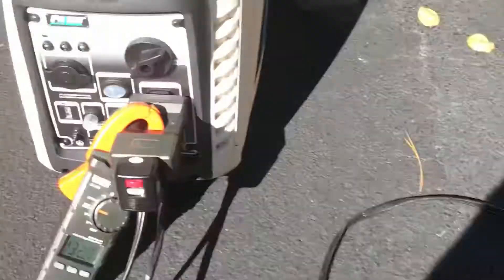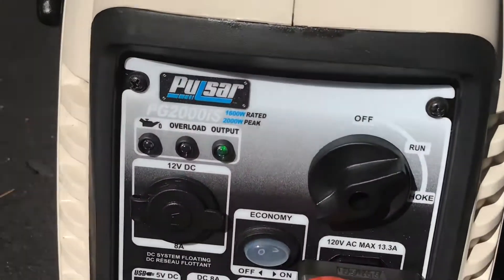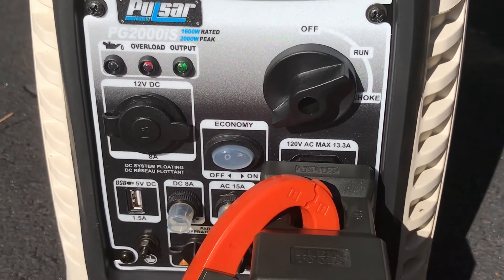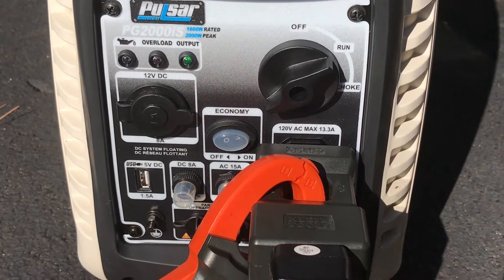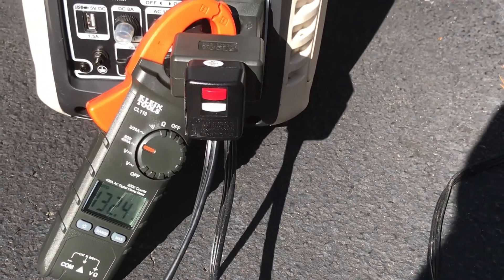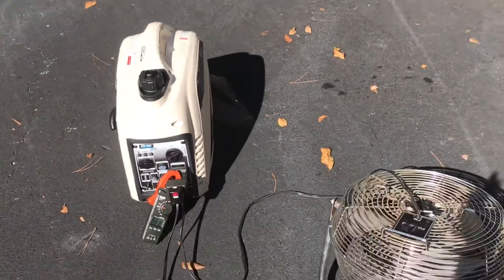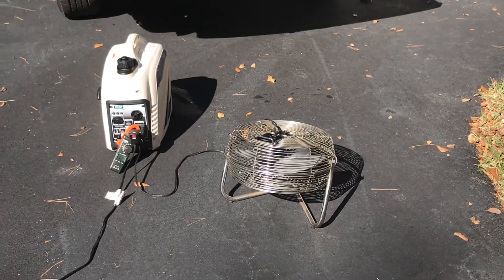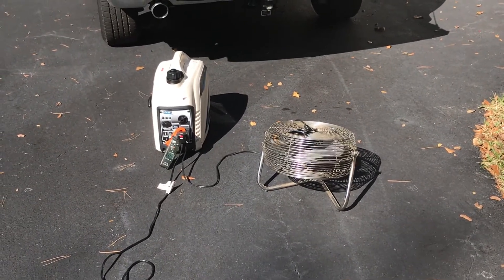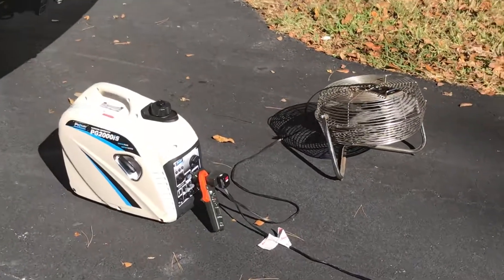Now let's turn the fan on. We're at 13.5 amps, and the fan is running and the blow dryer's on. So there's about our 15-amp load — maybe a touch less than 15 amps. That's running full tilt, and it's handling the load like a champ.